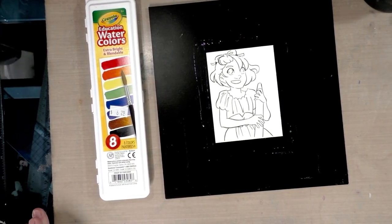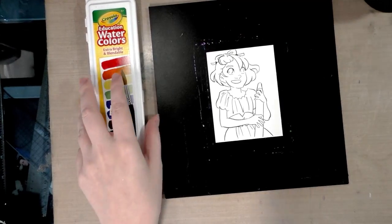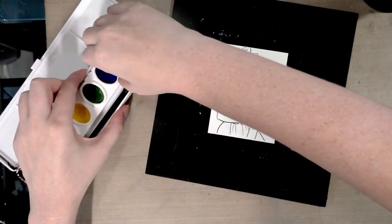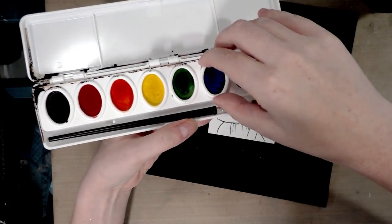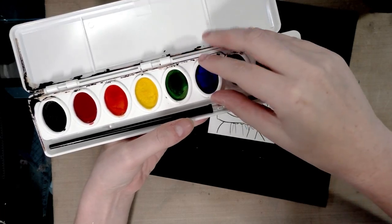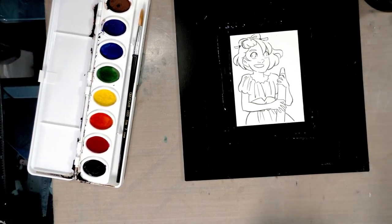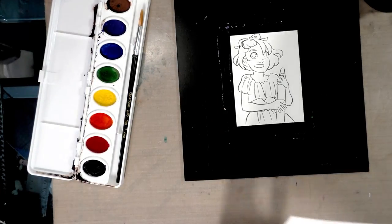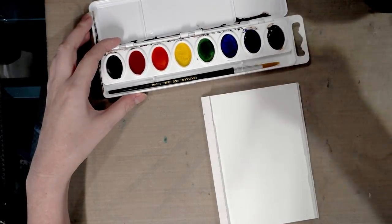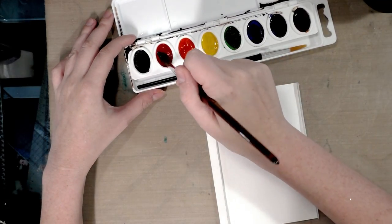Before we really get started in earnest, I want to do a little test because these colors leaked. Something else I noticed — I noticed this after I did the test — look how cute, it says Crayola. You can actually order three sets of these online, so I've got my spare. I'm going to put a dab into each. They are supposed to be brighter, blendable colors, so we'll see.